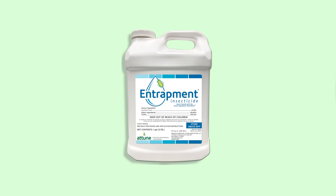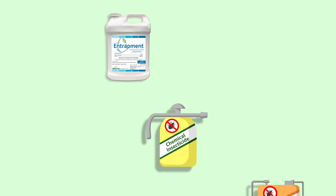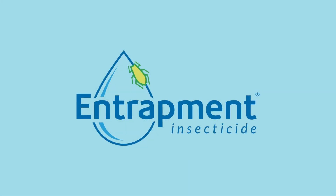Entrapment can be used as a stand-alone product, or in combination or rotation with chemical actives. Incorporate entrapment into your spray program to control invasive pests and extend the lifespan of chemical insecticides.